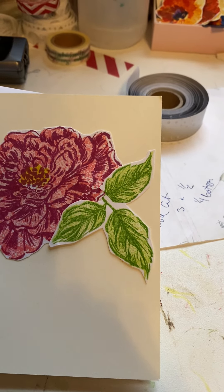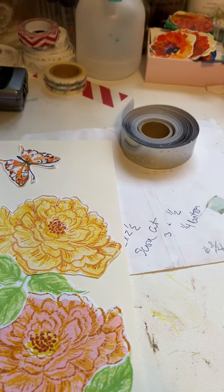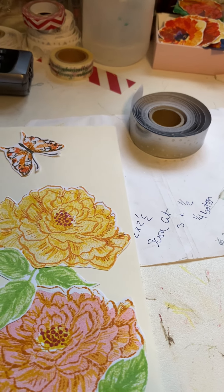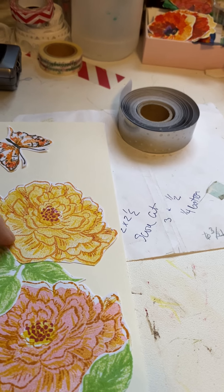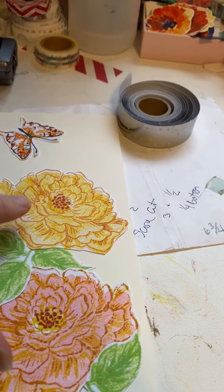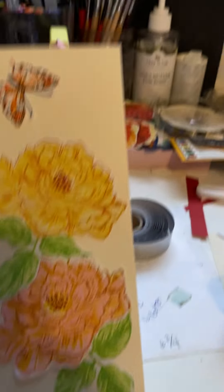I do love that stamp. It's three stamps, so you do the base layer, and then you do this little inside layer, and then you do the darker layer. And then there's two for the middle here.